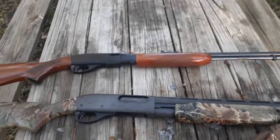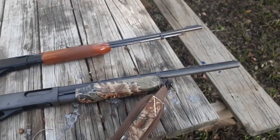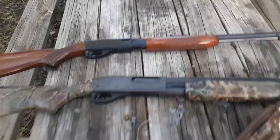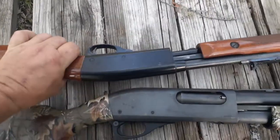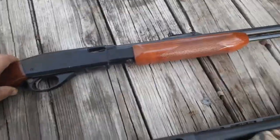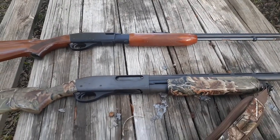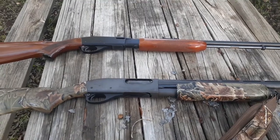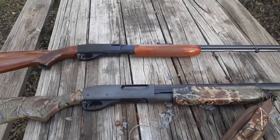We're looking at my 870 Remington shotgun — it's 12 gauge. And behind it, we have a Remington Fieldmaster; I believe the model number was the 572. We want to talk about training with a shotgun and where this little 572 comes in and really becomes a great training aid.